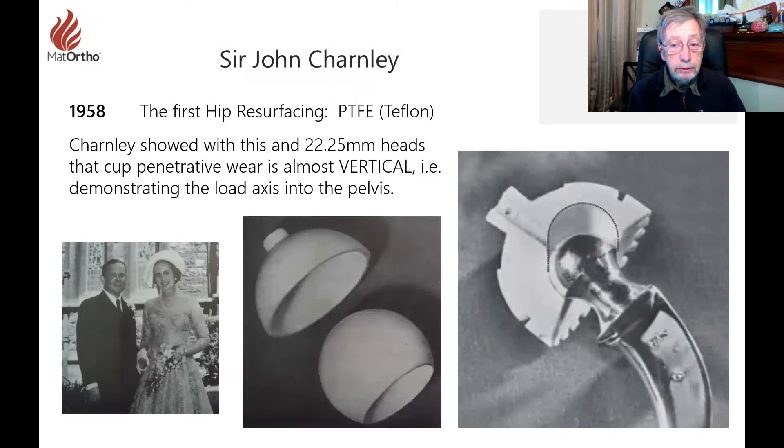Looking back at what Charnley did, he had all the best ideas with his Teflon-on-Teflon hip resurfacing — that's what he wanted to do in the first place. Unfortunately, as a material, that really does not work because what PTFE does is it likes to transfer itself to the counter surface, and when wet it keeps being shed. So the wear rates were enormous. Good idea, wrong material.